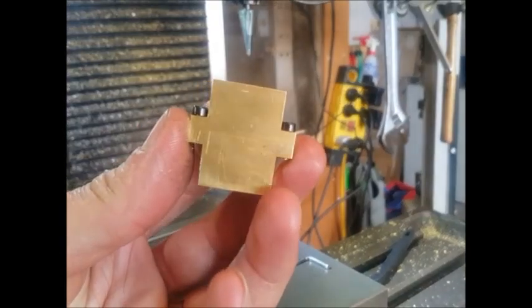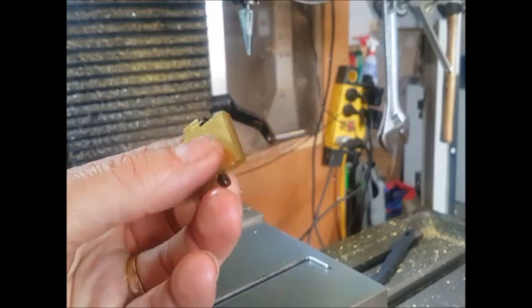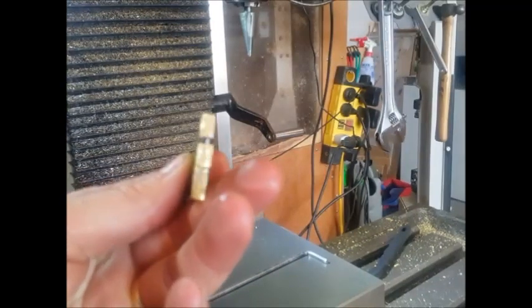Here's the part so far — as you can see, the slitting saw made a nice job of the cut. We've now bolted the two pieces together and we've got to put the hole through the middle.